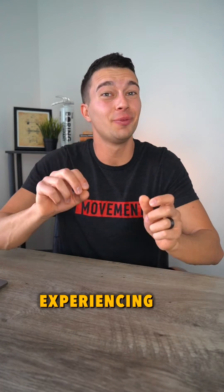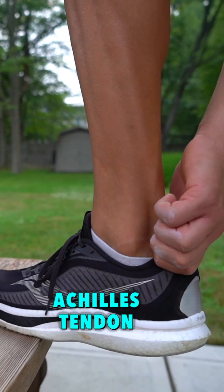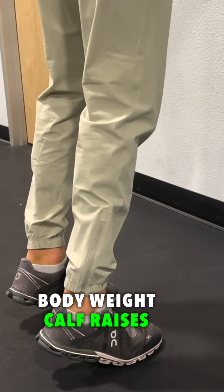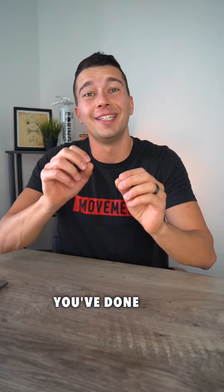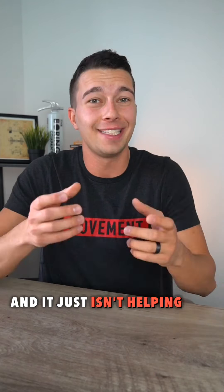Here's one reason you could be experiencing recurrent tendon pain that just won't go away. Let's use the Achilles tendon as an example. Maybe you've tried everything — bodyweight calf raises, toes in, toes out, seated calf raises, soft tissue work, pogo hops — and it just isn't helping.